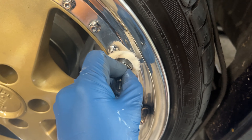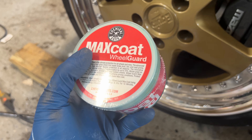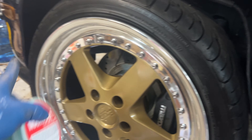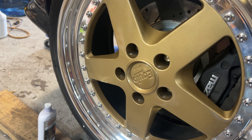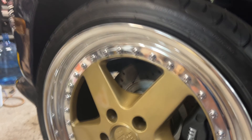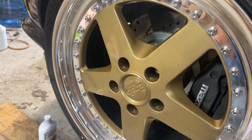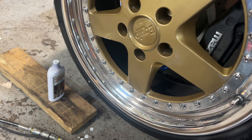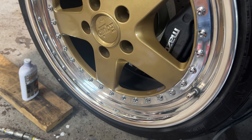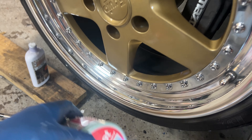We're going to give that a try. We also got the Chemical Guys Max Coat Wheel Guard, a high-temp rated wheel wax. We're going to coat the lip and also the face of the wheels to help repel water and brake dust. You never want to leave bare polished aluminum uncoated, because chemicals, water, and dirt will leave behind residue or scratch up your wheels again when you go to clean them.